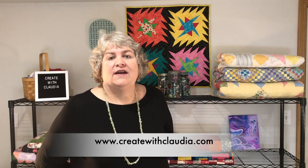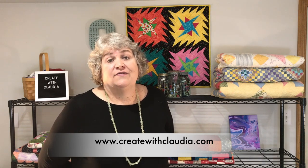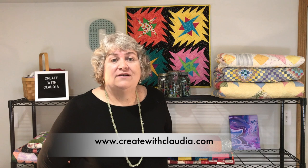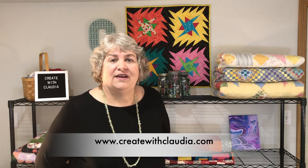I also have a website where you can find companion articles to almost every tutorial here. You can also find PDF patterns for a lot of the quilt patterns. So take a look at that too — it's www.createwithclaudia.com. Thanks so much for stopping by, I hope you enjoy the channel.